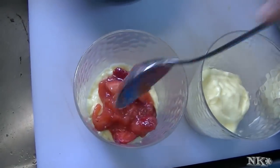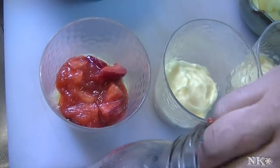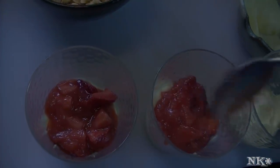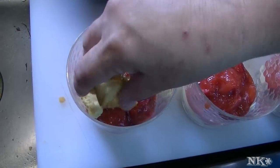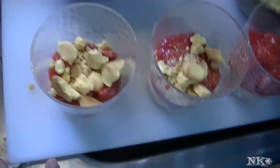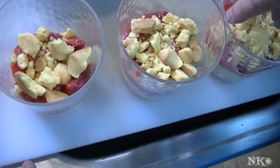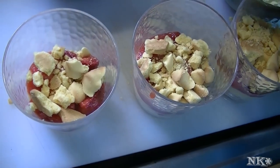Next we're just going to go ahead and add a layer of strawberry topping, or strawberry pie filling — whatever you want to call it. I'm making four because I'm making one for everybody in my family. Then you just put another layer of shortbread crumbs. I like this because it's different from using cake, pound cake, or angel food cake — this gives you a little bit of crunch and it's just a different textural thing.